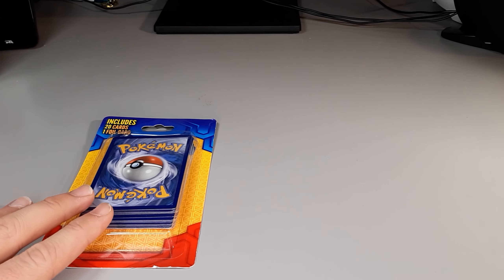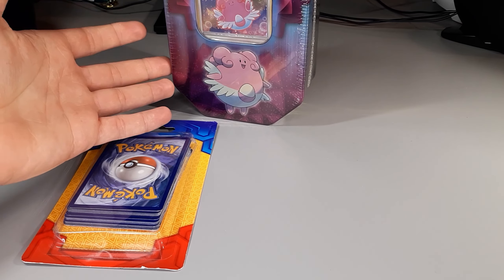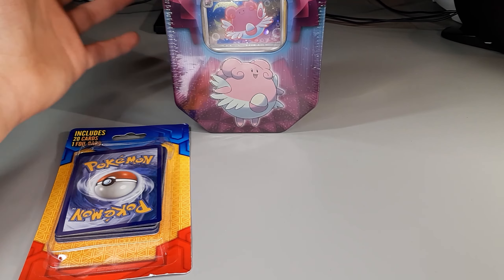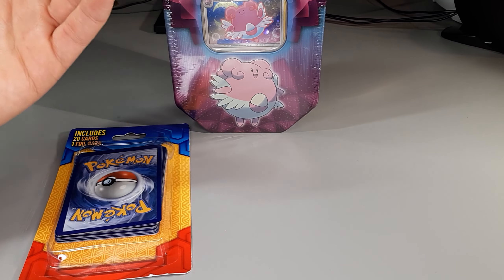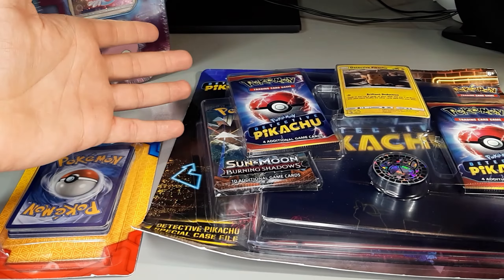Welcome back ladies and gentlemen. I am the PokeCard Champ and it's another Before You Buy. This week's episode is going to be featuring a MJ Holdings 20 card plus one foil pack, a drugstore tin — the lower profile thinner ones as Walmart identifies them — and we're also evaluating the Detective Pikachu special file case.